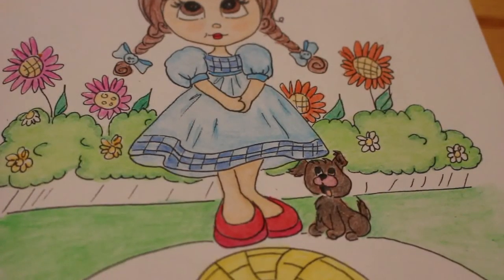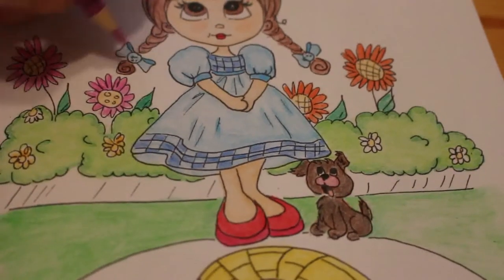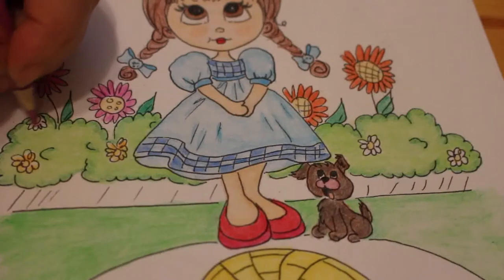Let's use this colour here. I think I want one or two more flowers to do — just a couple of flowers to finish off.